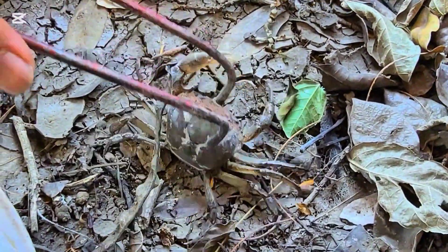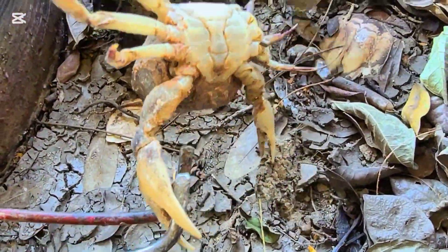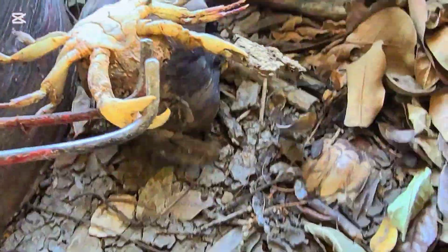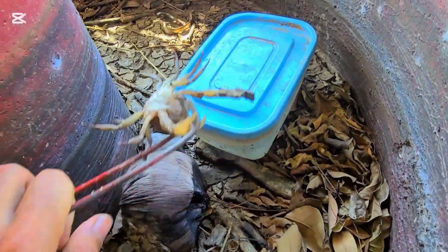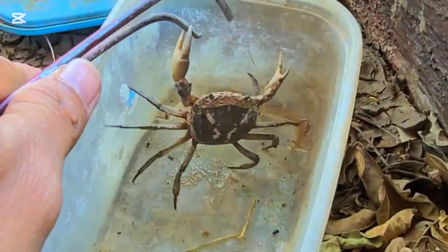It's a big crab, everyone! Wow, this crab sticks so tight. Release me, release my finger!